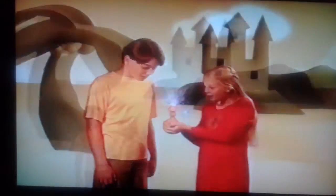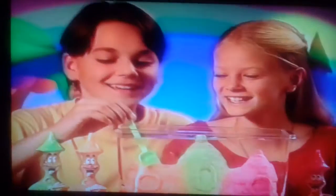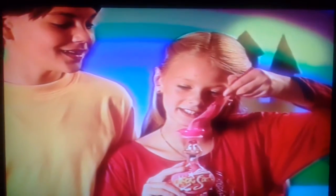Behold Moose's magic sand! Create a magical colored sand world! Just pour into water and bring your imagination to life in a rainbow of colors! Then take out of water, and it's just dry! Then pour it back to use over and over again!